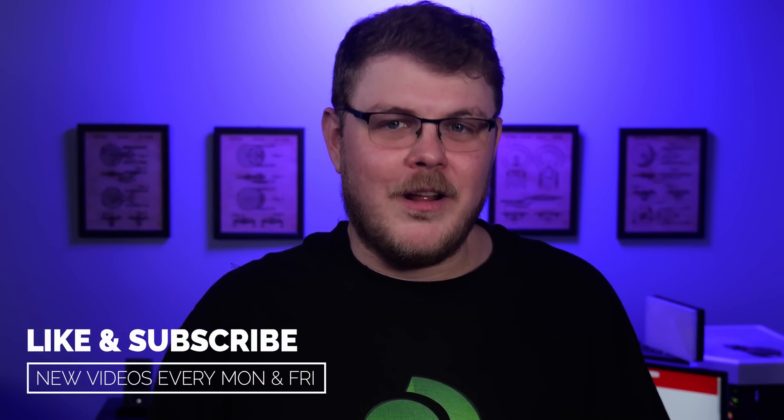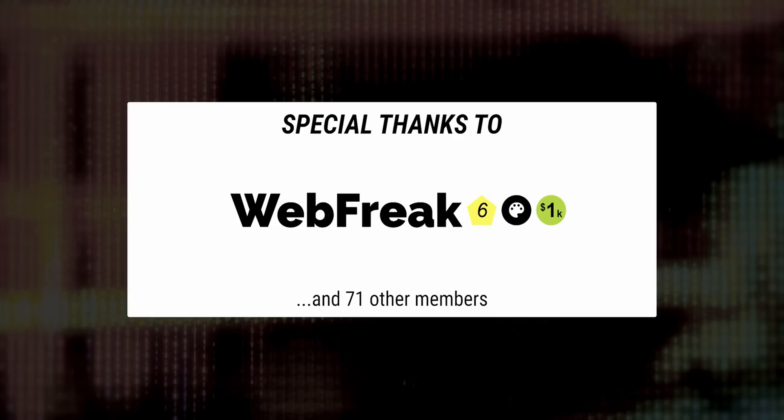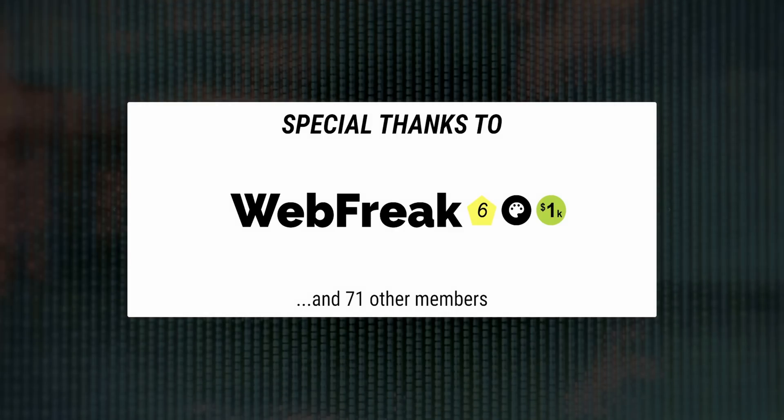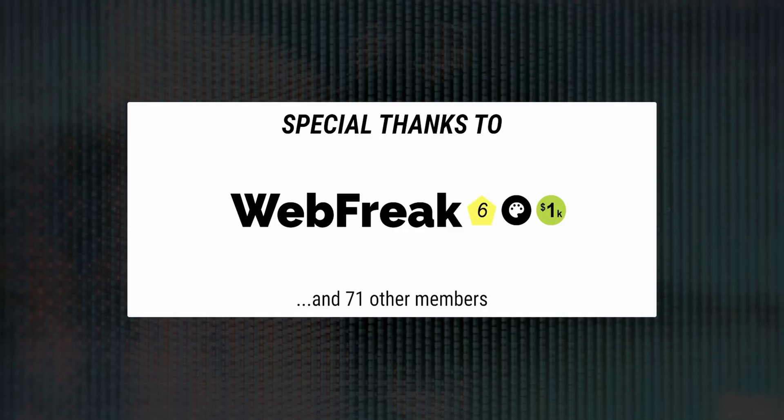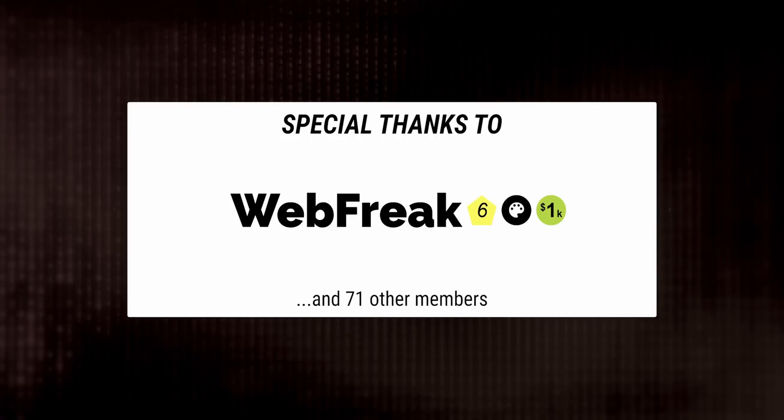Before we get into that, I've got to ask if you're enjoying this video. If you are, why not hit that like button? It's the best way to tell YouTube you want to see more videos like this. And thank you to Webfreak for his continued support at such a high level. It's because of Webfreak and the 72 other folks that support what I do here that I'm able to keep these lights on. If you believe in the work I'm doing and want to join the growing community supporting this show, use the links below to make your pledge.